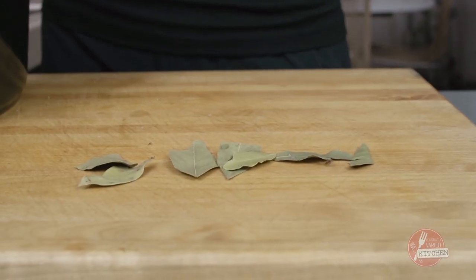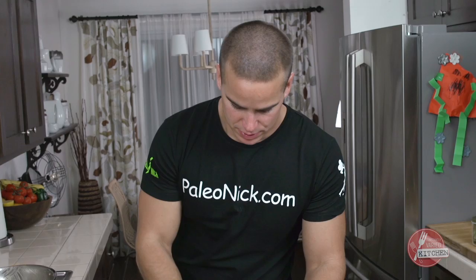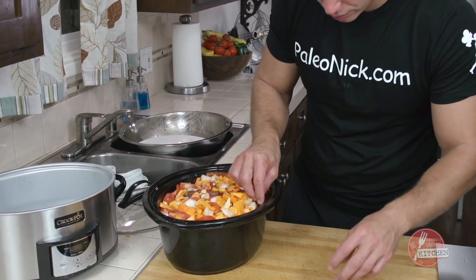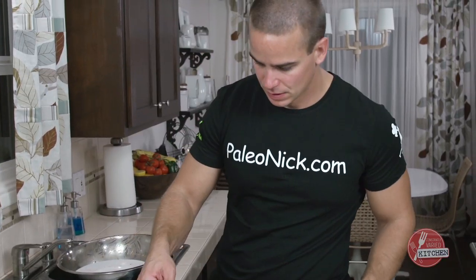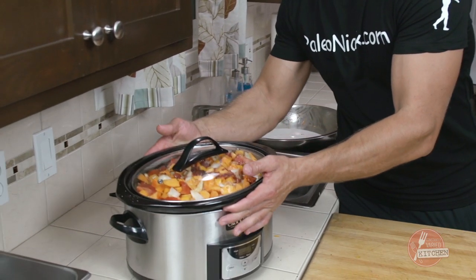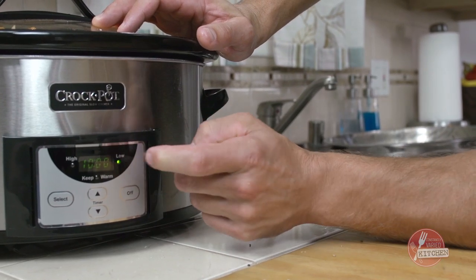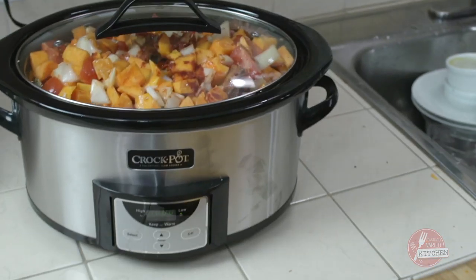Anytime you're doing something kind of long, low, and slow, bay leaves are a good way to go. I'm going to sneak these in on the side — just make sure to pull these out or look for them. Throw the lid on, get it in here. I'm going to set it on low and go ten hours. This will be waiting for me in the morning and we'll check back then.